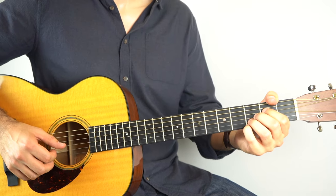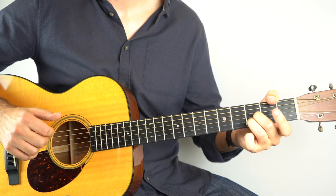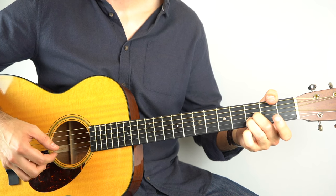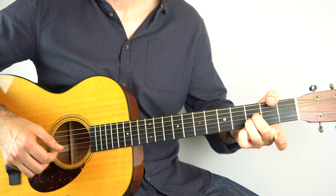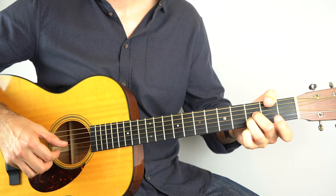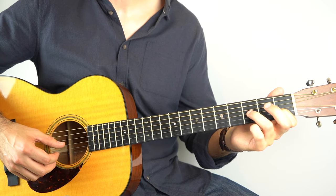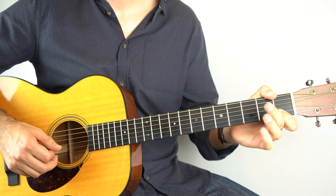So that intro is: hold down the top 3 strings on the 3rd fret. Play the top string and pull off to open, then play the 2nd string, then 1st, 2nd, 3rd. Then open the top, 2nd string, open the 3rd, and then fingers like this and play strings 1, 2, 3. And then play the 1st fret on the 2nd string, then pull off 3 to open on the 3rd, and then play the 2nd string 1st fret. So that's your intro.